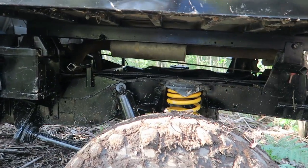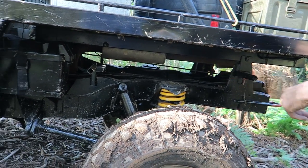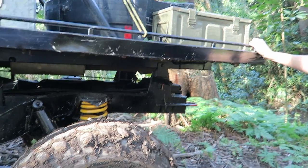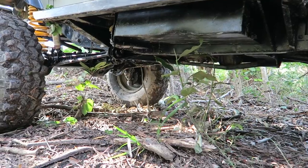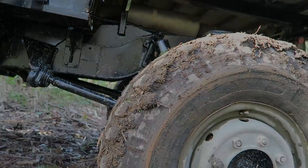The suspension is from an '86 Range Rover — standard trailing arms with sleeves put over the top, shocks in pretty standard location, nothing special. Recoils are retained top and bottom. The driveshafts are all stock — still the original 1966 model driveshaft, never changed.